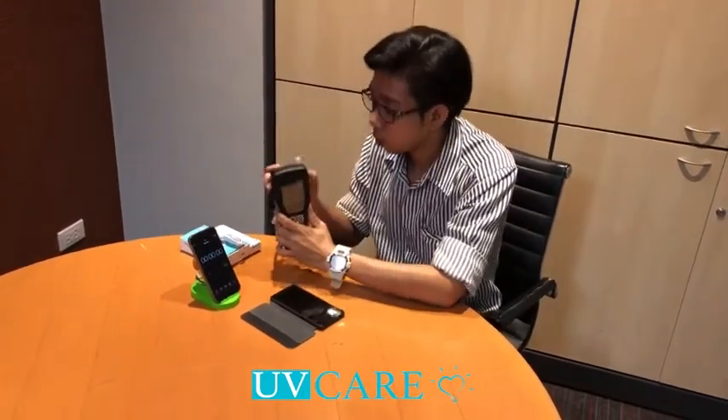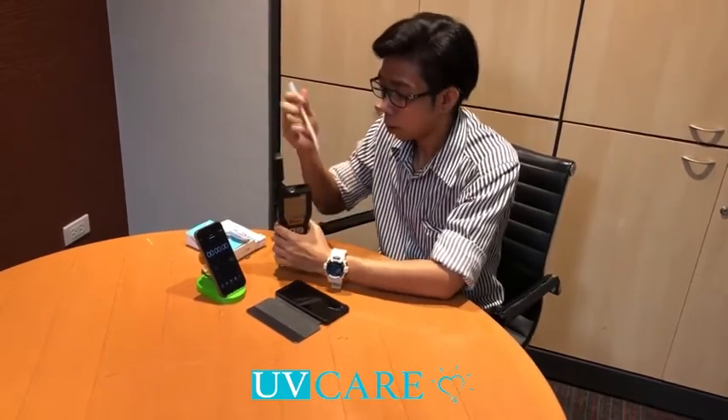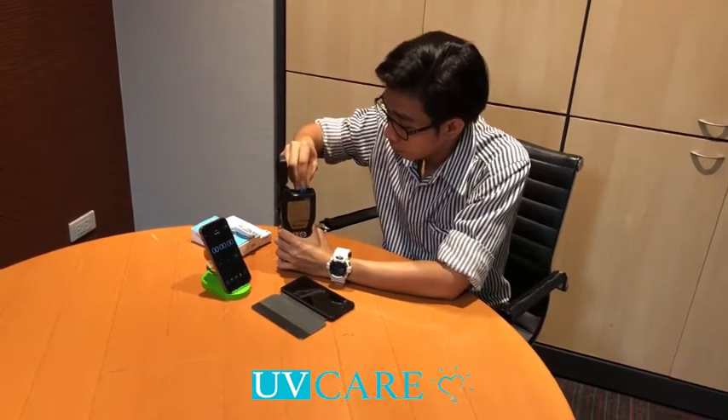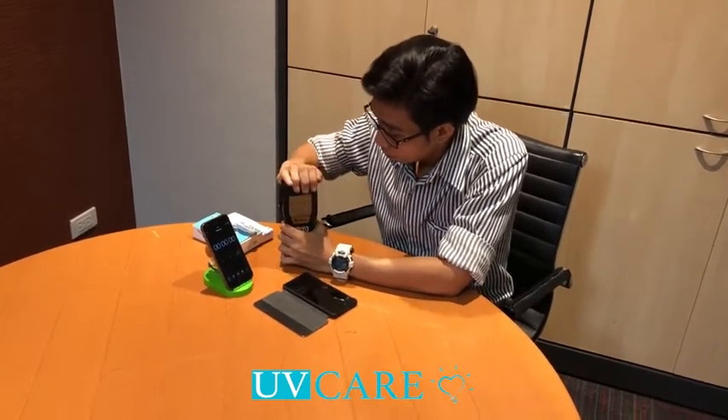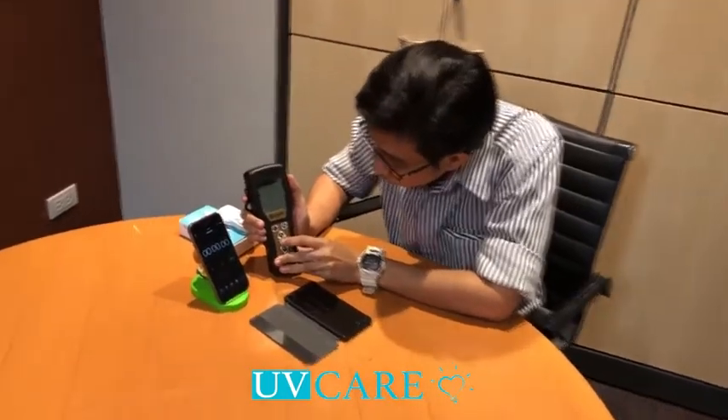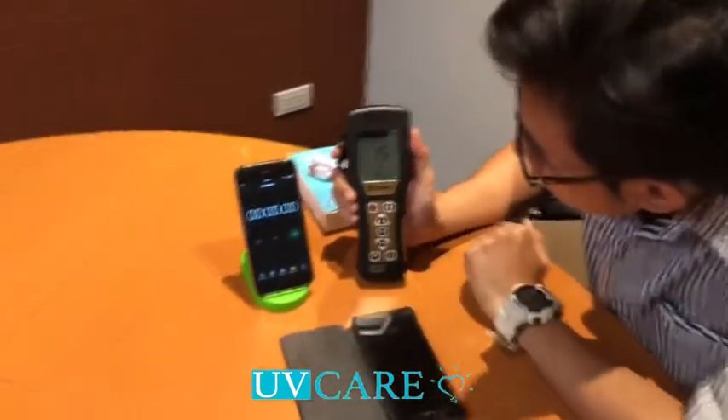I will show you the same thing with the original version. This is the same thing. I will show you the same thing.